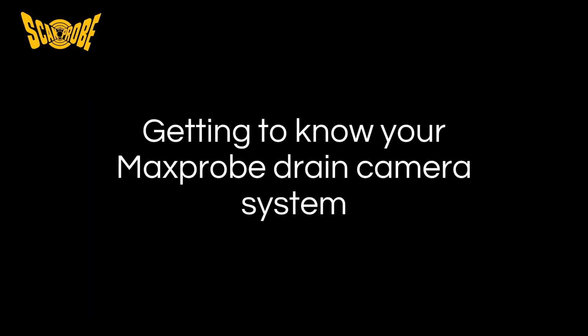Hello and welcome to this introduction to the Maxprobe drain camera system. Throughout the course of this video we will introduce you to all the features and benefits that make the Maxprobe a leader in the drainage inspection industry.